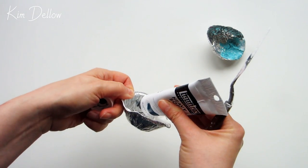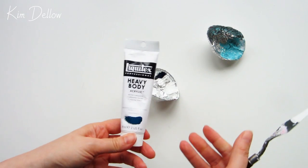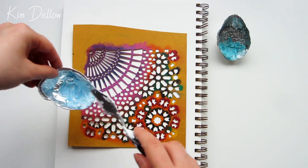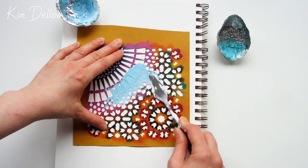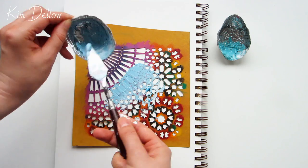I've listed all the products used in this video in the description below. Once I've given that a quick mix, the tinted gel and paints are ready for use, and I'm going to use them in one of my DIY stencils. If you want to see how I made this stencil, I have a blog post about it — I'll put a link in the cards and in the description below.